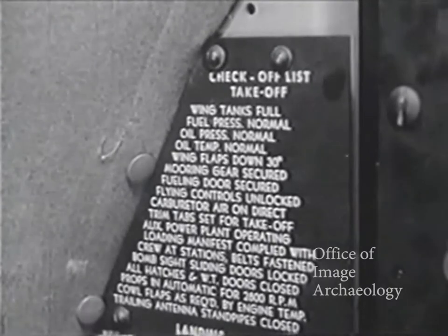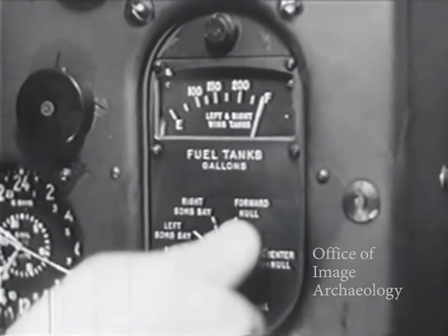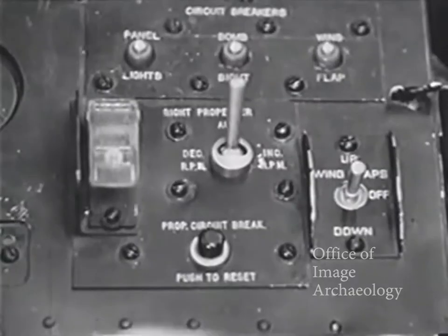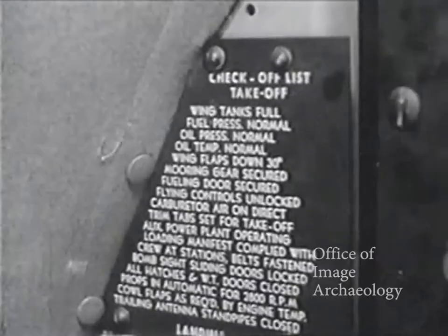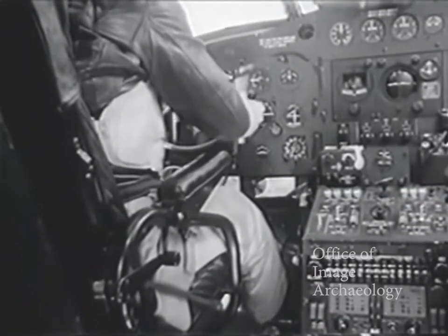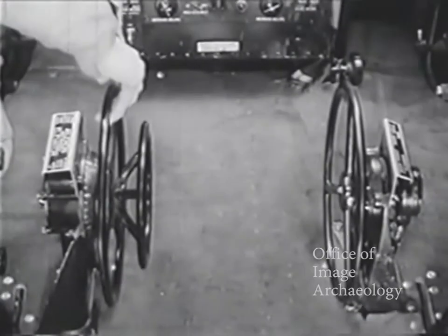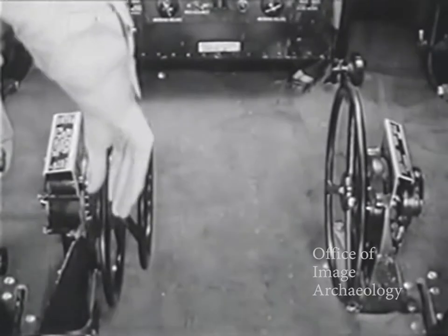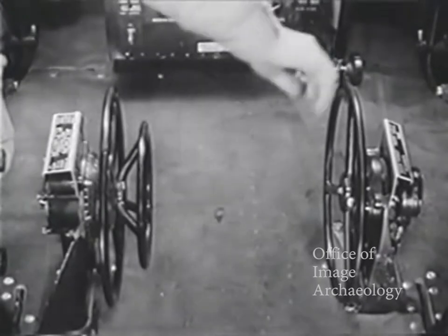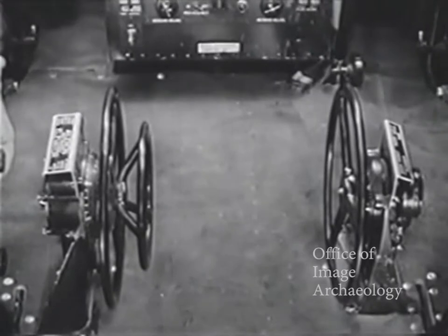Always go through the checkoff list methodically — it's right there in plain view. Wing tanks full. Fuel pressure normal. Oil temperature normal. Wing flaps down to 30 degrees. Mooring gear and fueling door secure. Flying controls unlocked. Carburetor air direct. Trim the tabs: elevator three degrees nose up, aileron neutral, and rudder four degrees right. These settings will, of course, vary in different airplanes.